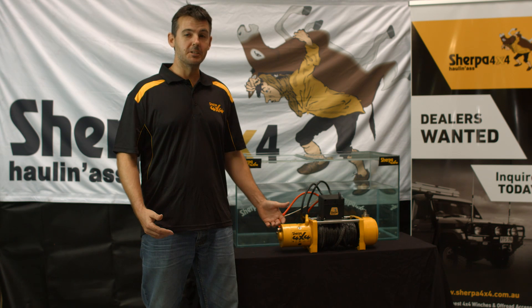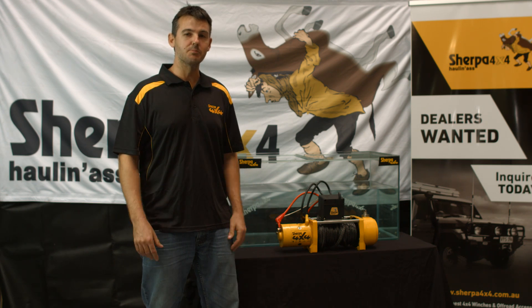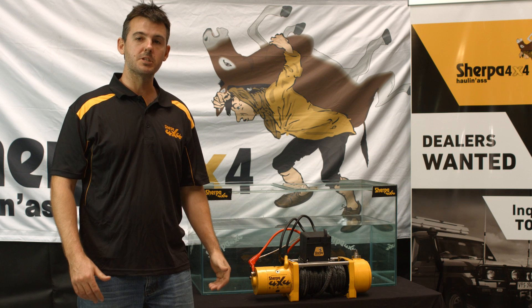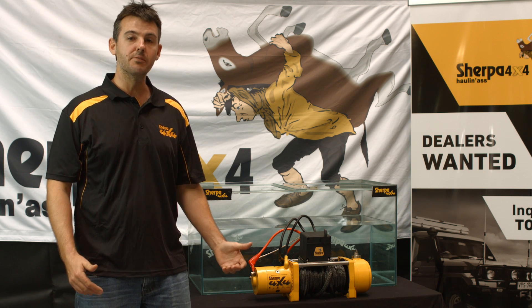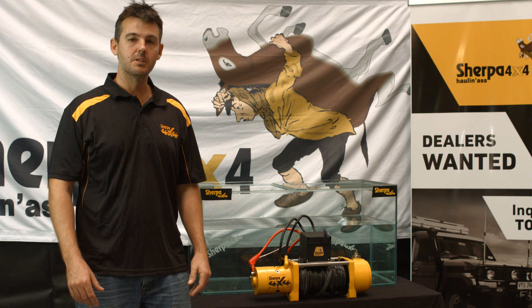So we're back again. We're going to do it in salt water this time, and whilst we don't recommend this, we appreciate sometimes it's unavoidable. In this video, we're going to make up a solution with a similar salinity to salt water, submerge the winch, leave it for a few months, then come back, pull the winch down, test it, and see how it looks.